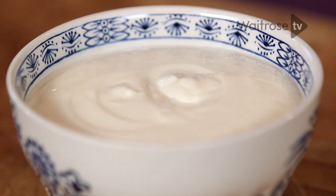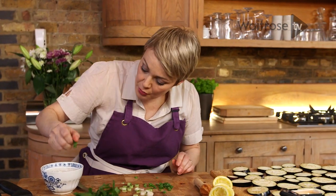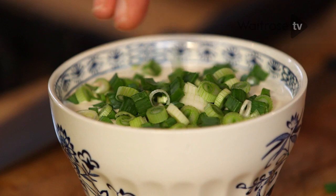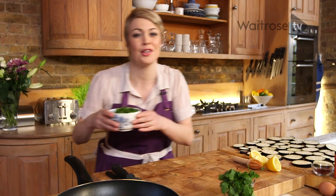I'm going to finish this off with some chopped salad onion — just scatter those over the top of the yoghurt. And to finish it off, some fresh coriander over the top. That can be chilled until you're ready to serve.